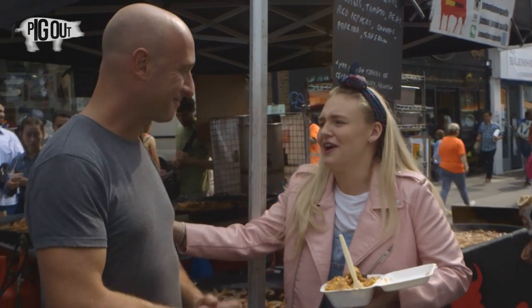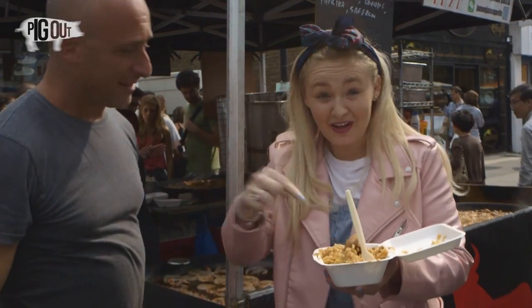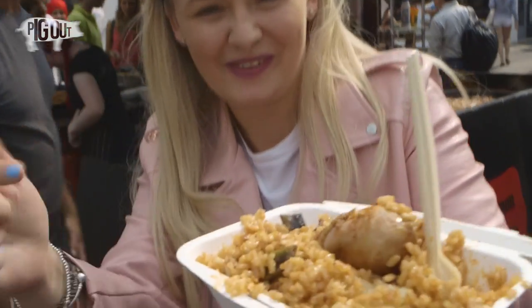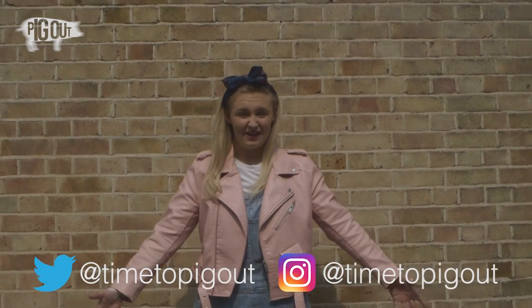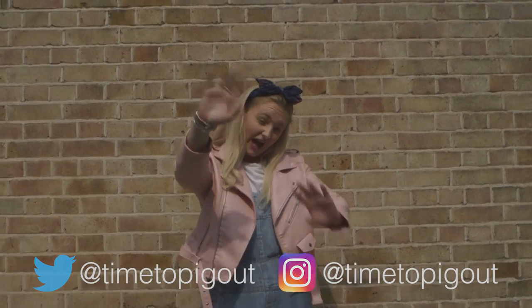We'll leave you to get back to work now. Thank you so much. Hope you enjoyed today's episode. If you want to see me going around London a bit more and trying some more street food, subscribe below. Leave your comments, follow me on Twitter, Instagram. Hopefully see you all soon. Bye. Pig Out.